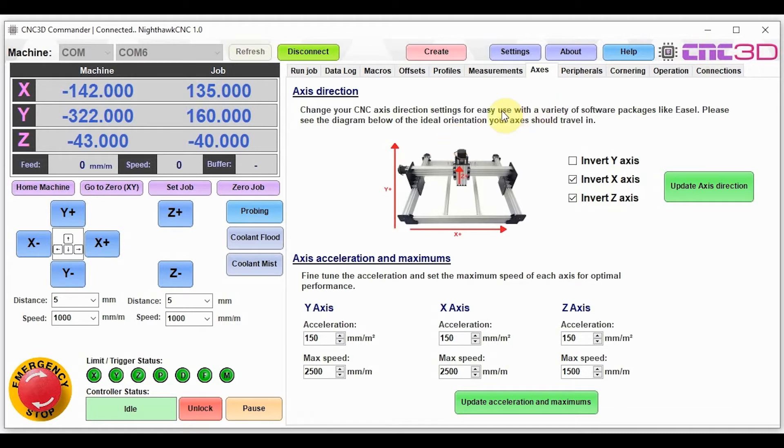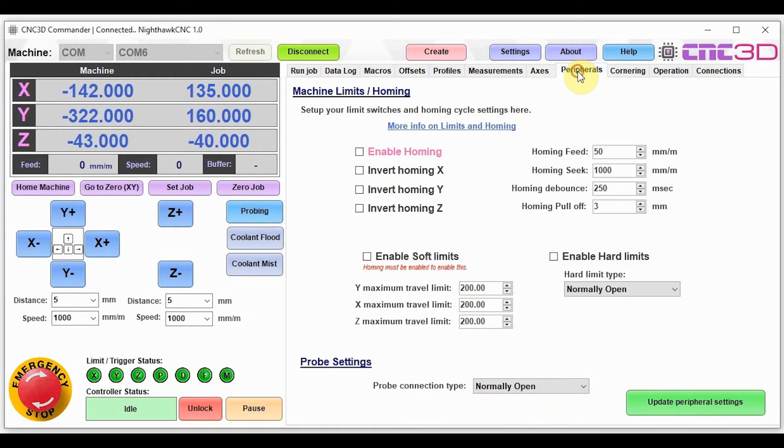The next step is to set up soft limits, and to do that we first need to enable homing. We'll go to the peripherals tab and enable homing. Make sure your settings match these on the right: homing pull-off is 3, homing debounce is 250, homing seek is 1000, and homing feed is 50. We need to be careful when running this — when we hit home machine, the Z should raise to its highest position first. If the Z axis goes down, quickly hit the emergency stop. Let's go ahead and see whether our axes are set up correctly for homing.